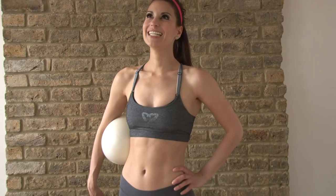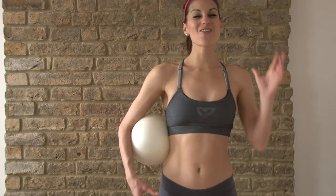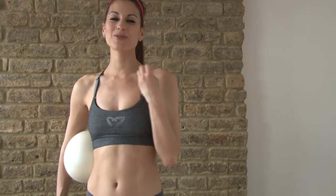Hey guys, it's Kristen and you're watching Perfect Fitness TV. I've got a really amazing inner thigh workout. So many of you have been asking for inner thigh workouts — how do I get that thigh gap and tone on my inner thighs and I don't want jiggling inner thighs. So here's a really great inner thigh workout without machines.